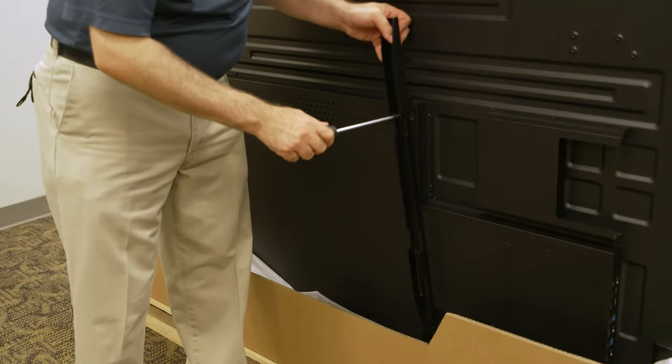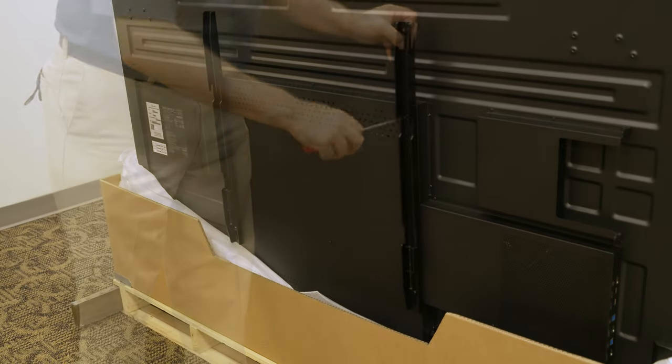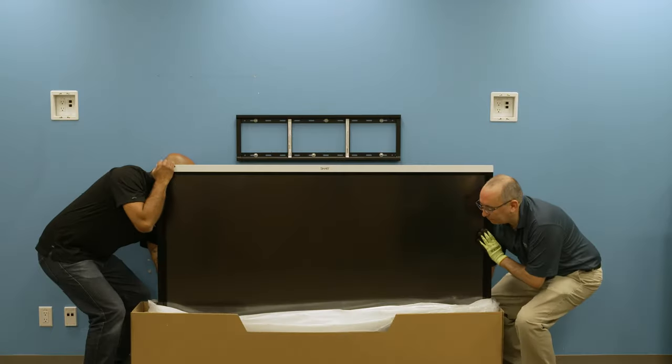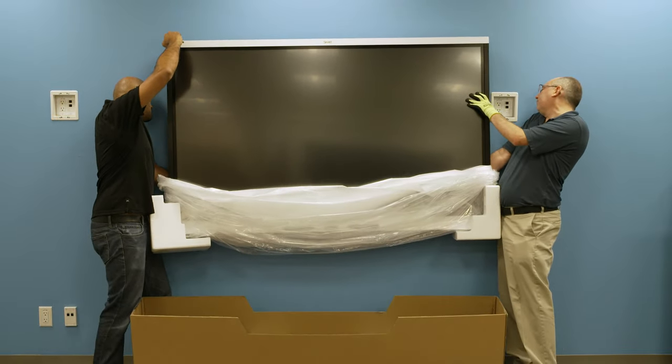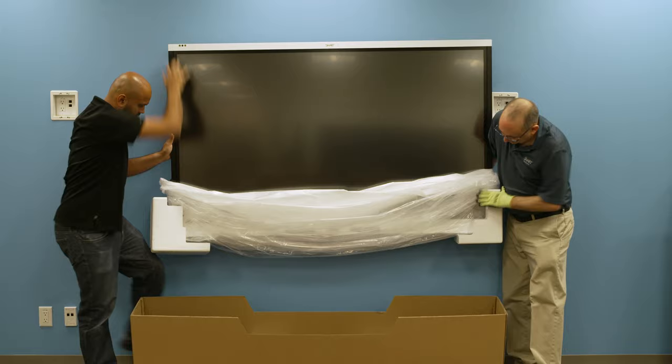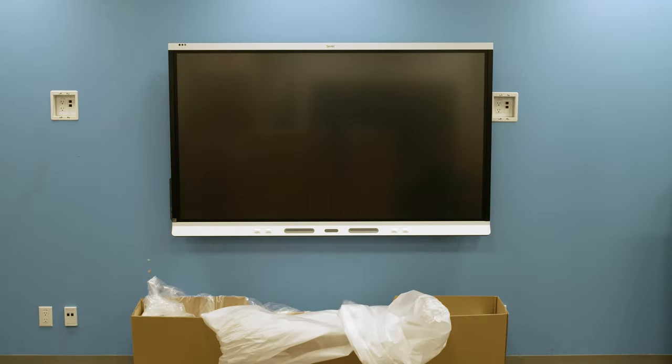Install the mounting brackets on the back of the display. Carefully lift the display by its handles and base from the shipping box and attach it to the wall mount. Some models are heavier than others and you may need the assistance of more than one other person.